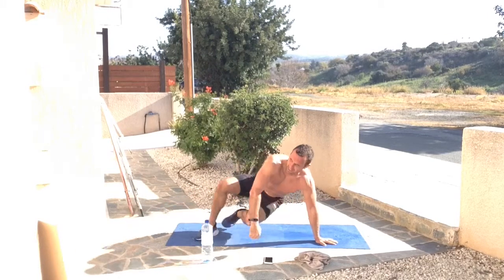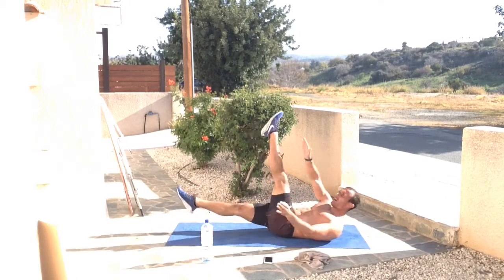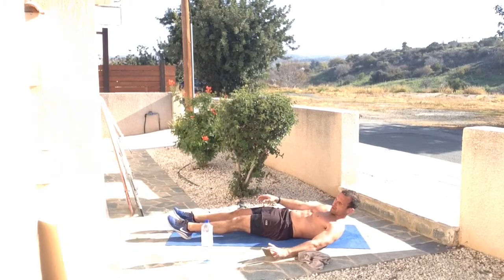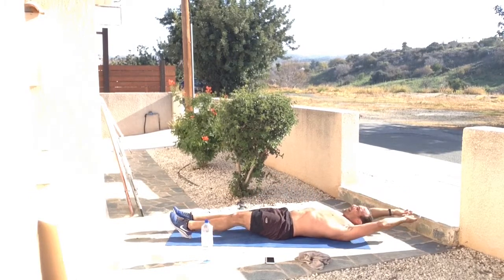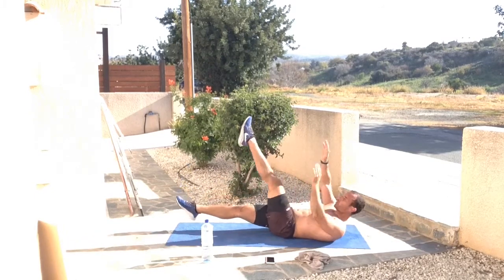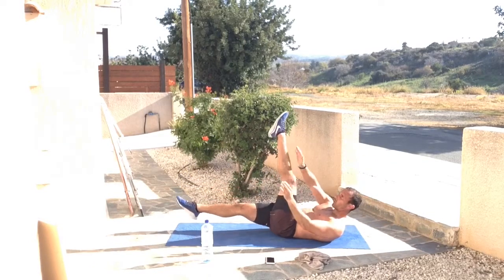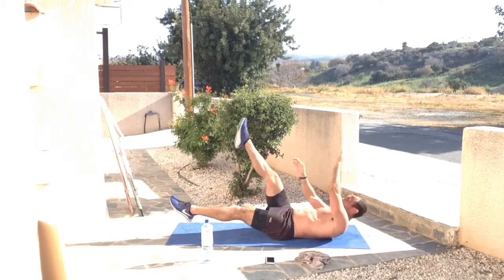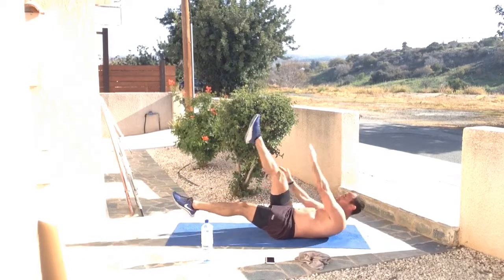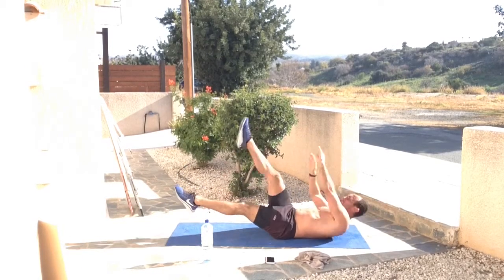Now flipping back round, we've got X-ups. I always like stretching my body out — an opposite hand goes to opposite foot. You're not overextending your upper back. Legs and hands are out, then you crunch in the middle. Breathe in, breathe out. As you can see, both the arm and leg come up simultaneously — opposite hand, opposite foot. Arms and legs never touch the floor if possible; if you can't manage that, touching the floor is fine.